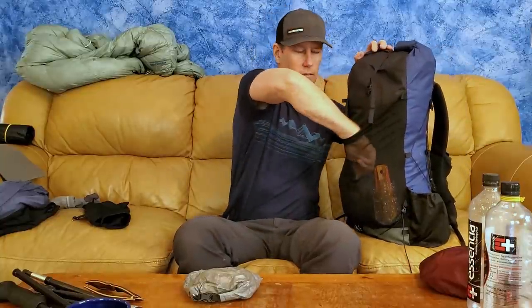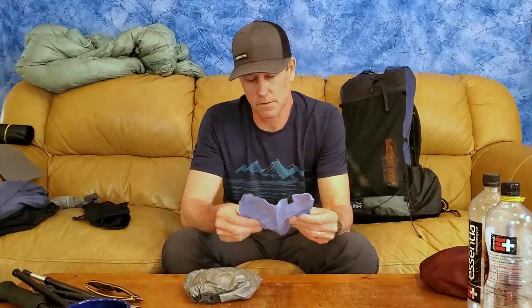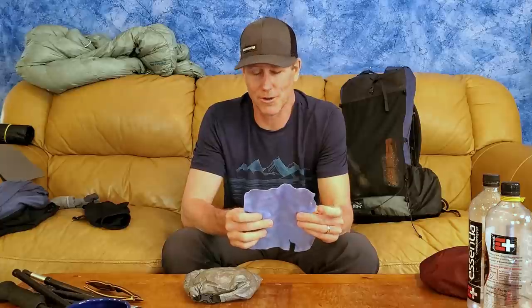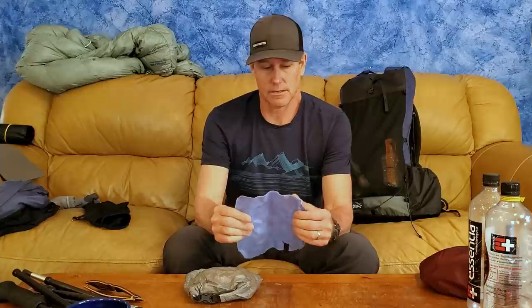I've got a small piece of car chamois. These things will sop up so much water — it's amazing. You just wring them out and they dry super fast. This piece is only about eight inches by eight inches and weighs maybe half an ounce. Really cool to have, especially with a single-wall shelter — you can just swipe off condensation in the morning and get everything dry before packing up.